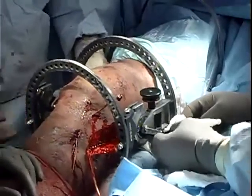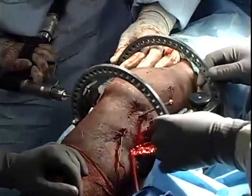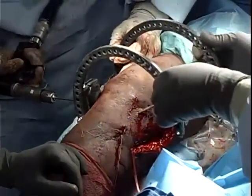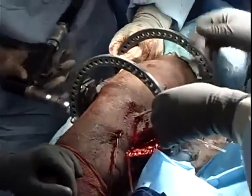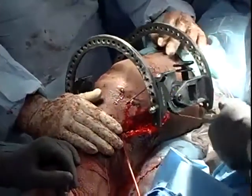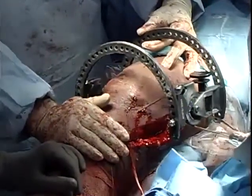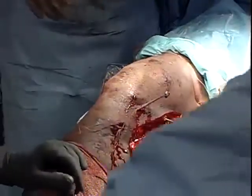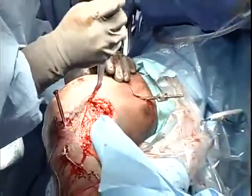If additional reconstructions are needed, remove the reference wire and take the hinge to the back table. Complete the reconstruction — in this case a posteromedial corner reconstruction. When finished, the compass hinge will be brought back. Here we are removing the reference wire to proceed with the rest of the case.